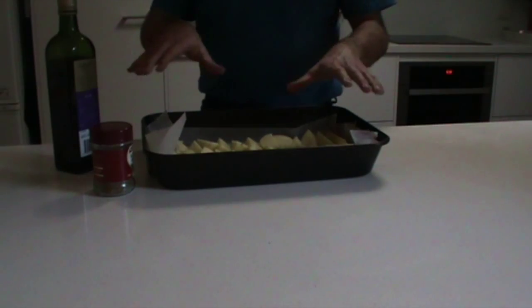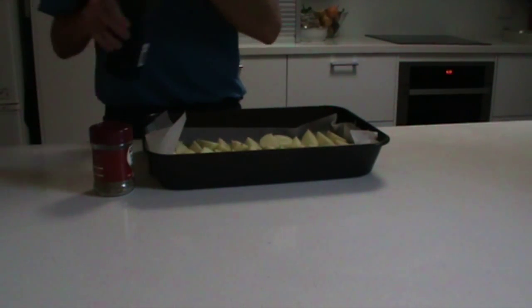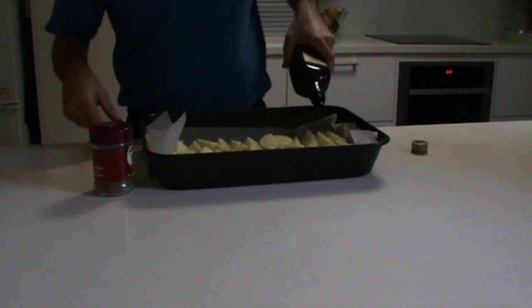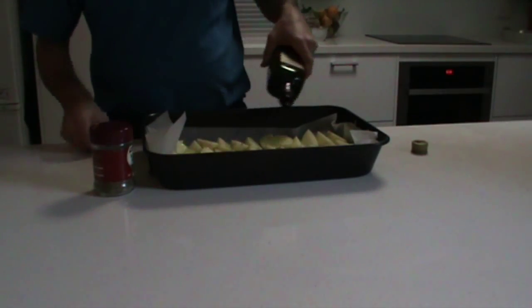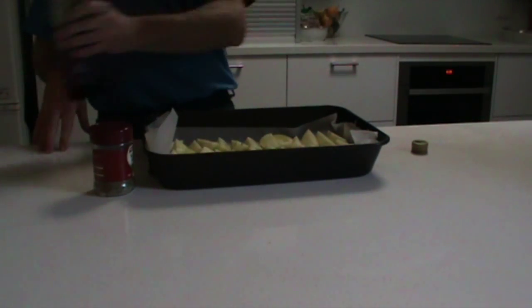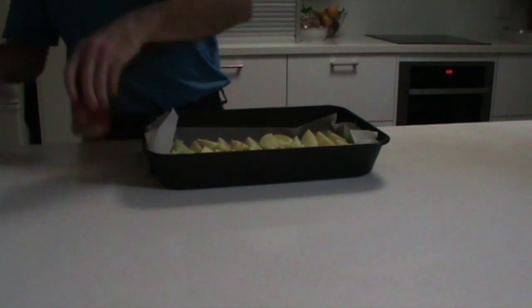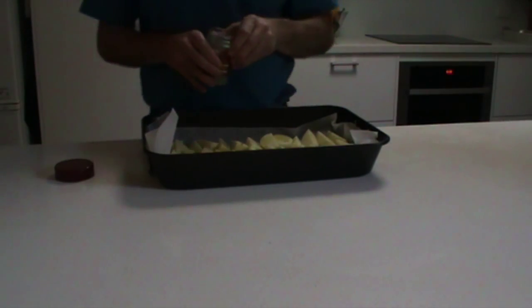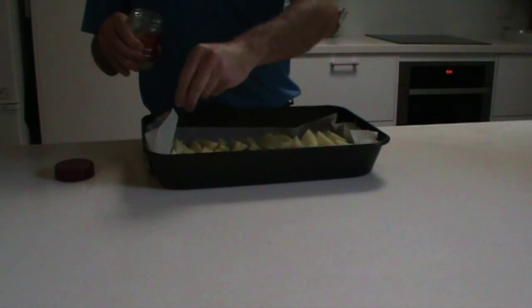Just drizzle some olive oil over them like so — this helps golden and crisp them up. Then get your mixed herbs, or parsley, or whatever dried herbs you want, and sprinkle them over like so.